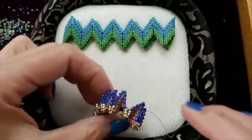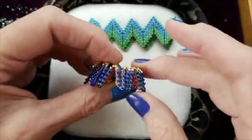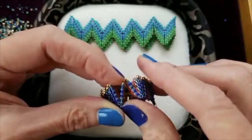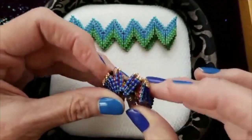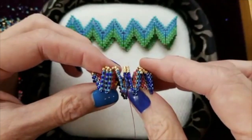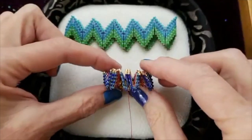What I'm going to do today is get into the third round, because this is as far as we got yesterday in the live bead-along on Facebook. I want to show you the magnificent difference as we go from the second round to the third round and we begin to see structure.